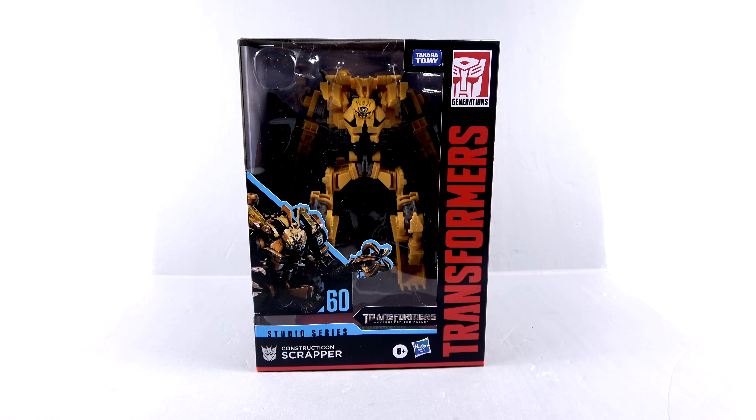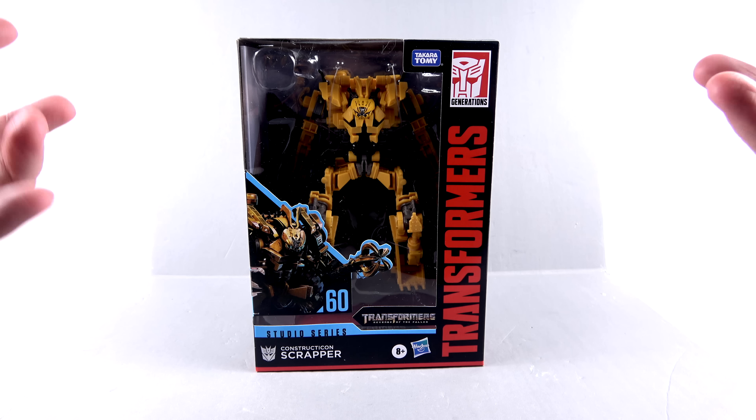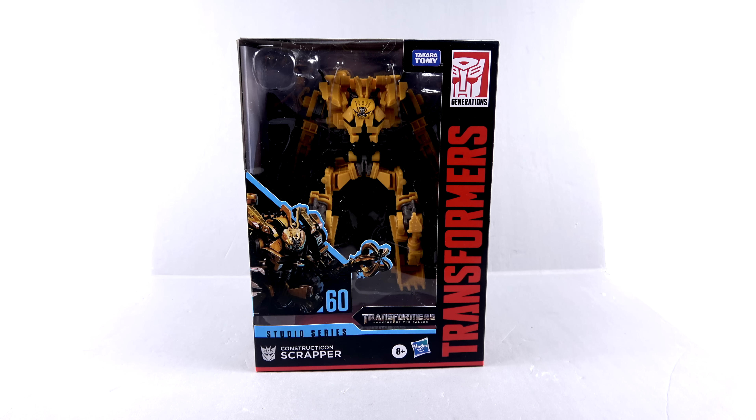What's up, you beautiful collectors and action figure fans - it's the one and only Optopotamus coming in with another video review. On today's episode, thanks to the incredible support of my patron Adam, we're going to be taking a look at the new Transformers Studio Series Voyager class Scrapper, another step to finally completing Devastator.